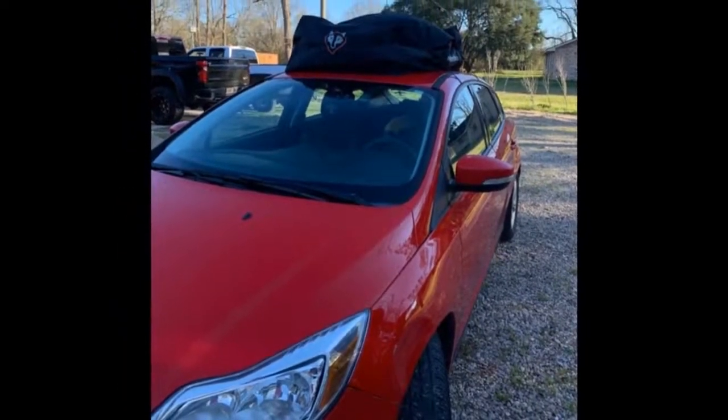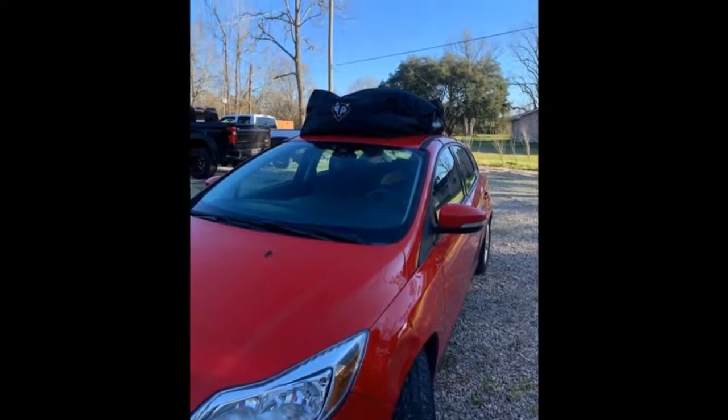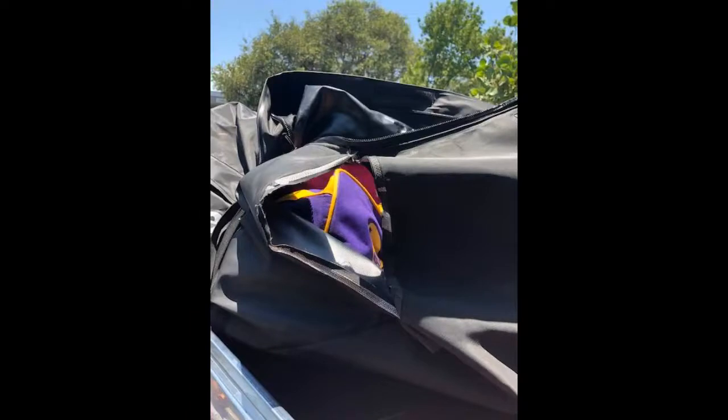Honestly we could have put some soft items in it to fill it up, like deflated inflatables or pillows, but I didn't want to push it. Super easy to install on the hard top car — no racks and no rails. See details of the durability at the end. Tip: wash the car to prevent scratching it and make sure the bag is clear of debris on the bottom.